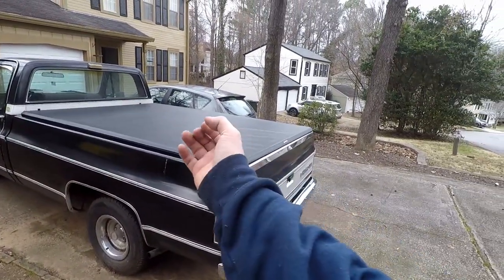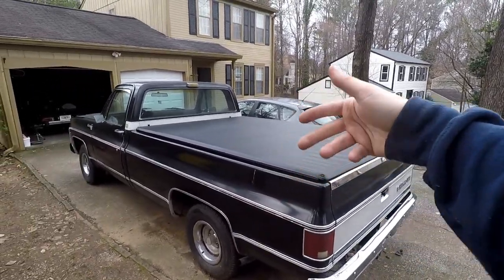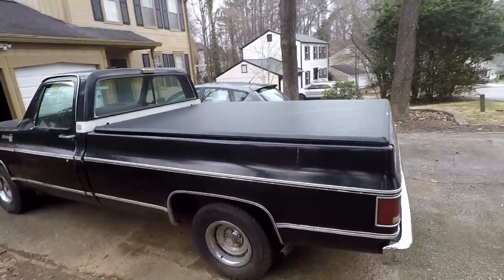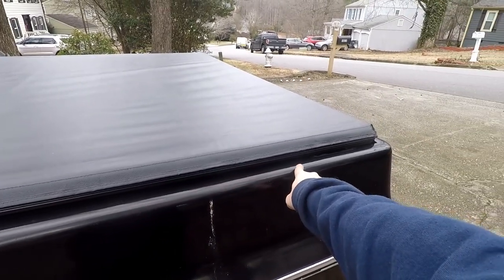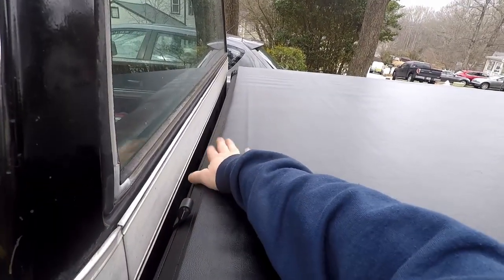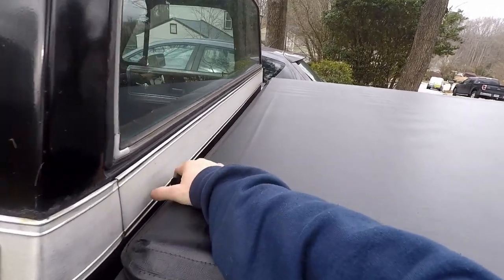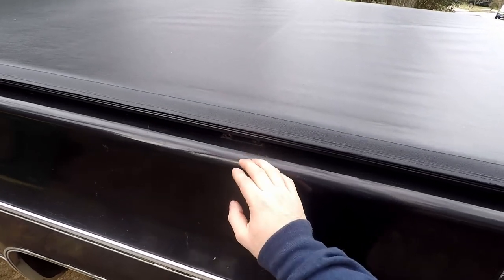In cold weather it's going to look a little more wrinkly. Once it warms up and really soaks in, it's going to stretch out a little bit better. The seal on the bed rails is actually really good — no light coming through at all, which is great. The seal right here isn't really that great, but I don't think it's going to be a big problem.